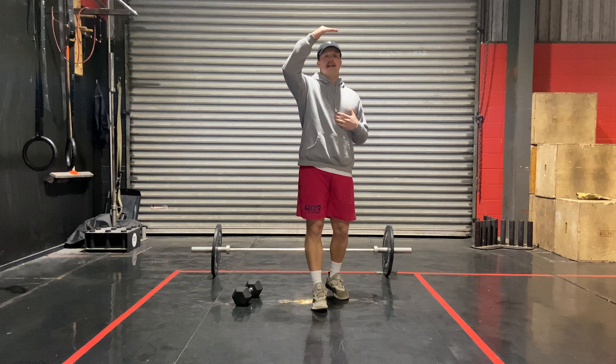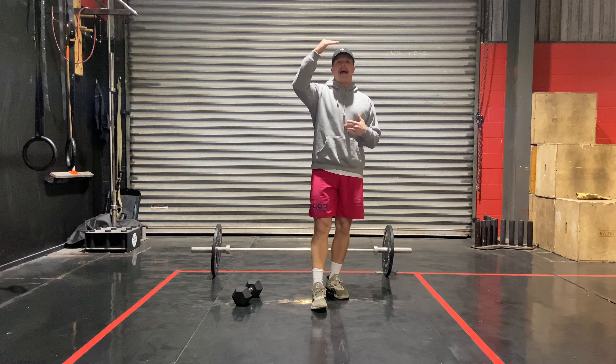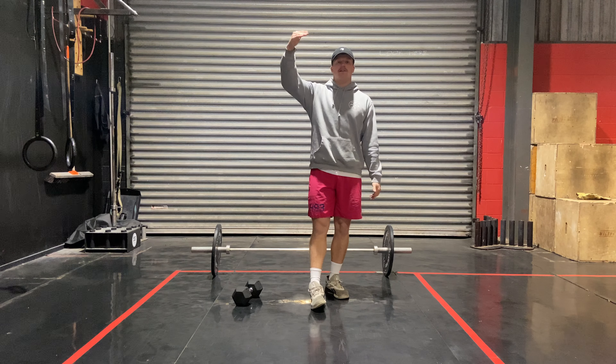So the way that works is: ten, ten, skip, run. Eight, eight, skip, run. All the way down to two, two, skip, run.